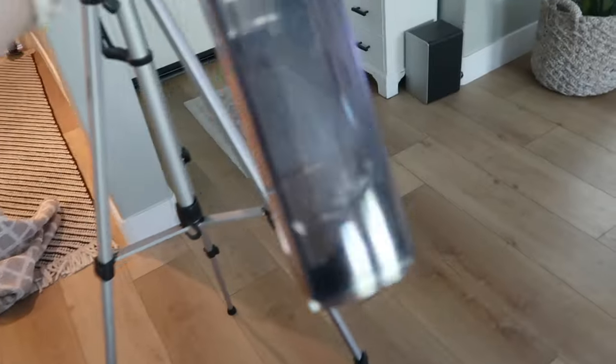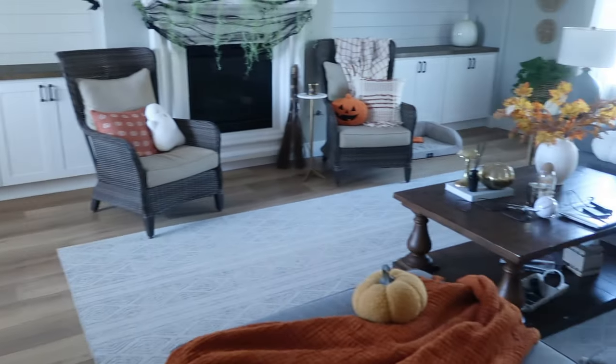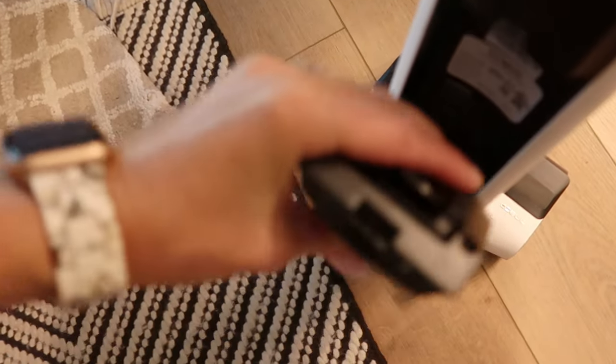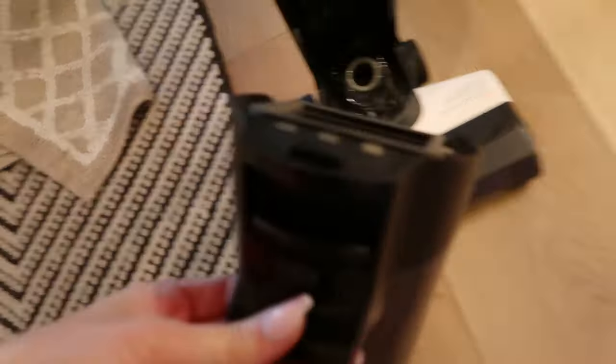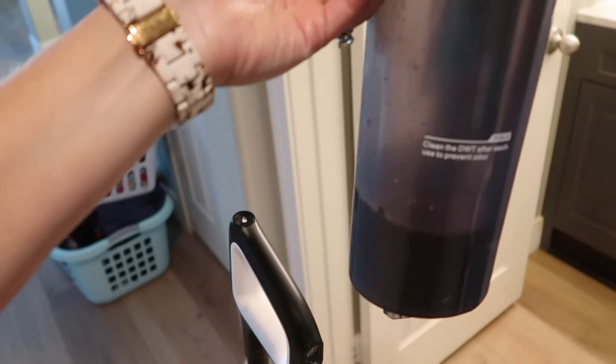The battery lasts a long time — there's still over 60% battery. The water tank lasts a really long time too, and my downstairs is a pretty good size, so that is very impressive. I also have not had to dump the dirty water tank until now — look at all that gunk that came up off my floors!